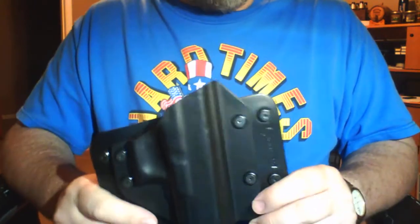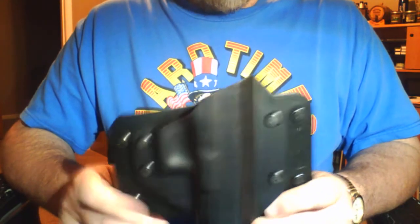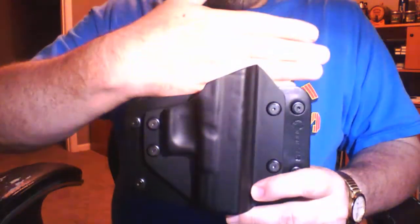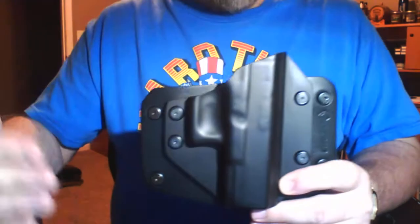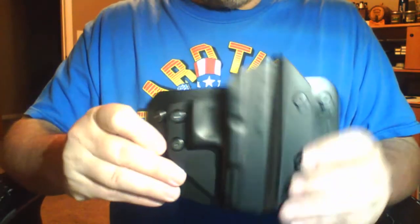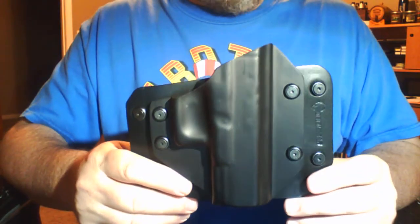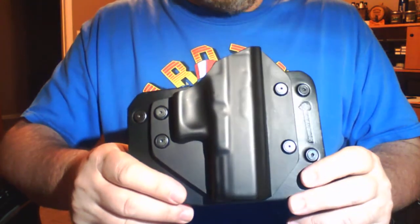About the only difference between this and the inside the waistband holster is that the leather footprint itself is probably about twice the size. You get the extra leather on the back of the holster to keep the gun itself off of your skin, and you have extra leather on the sides so that it fits inside the holster and the straps come out to hook onto your belt. So it's very similar to the IWB. If you have the inside the waistband holster, you'll be very familiar with this one.